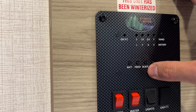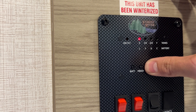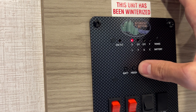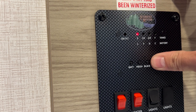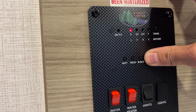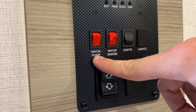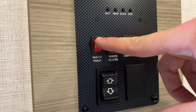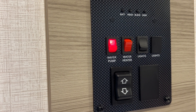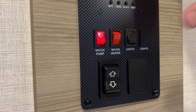The next button is your black tank, which shows the level — empty, one-third, two-thirds, full — right now it's empty. Along with the gray tank: the black tank is your toilet and the gray tank is your kitchen sink, bathroom sink, and shower. Down here you've got your water pump — it's the first red translucent button. Hit that on, it's going to turn on. The lines are pre-pressurized right now, but you're going to hear a bump and a thump and that'll go away once the pressure builds up in the lines.